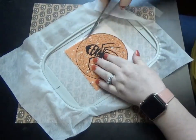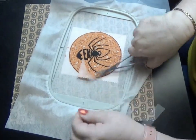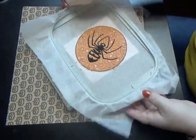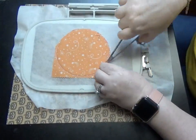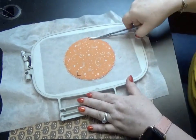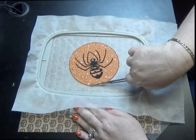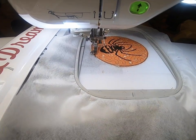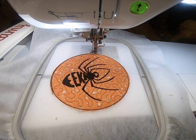Once everything is stitched down, trim out everything. If you're doing it the way the instructions say, you would trim the top and the batting, then turn it over and do the back. At this point, try to make it as neat as possible and trim up any little mistakes, then put it back on the machine for the zigzag stitch.